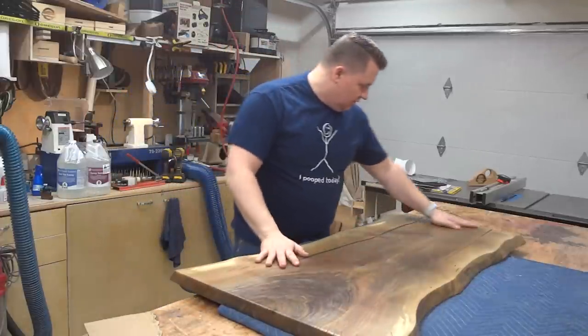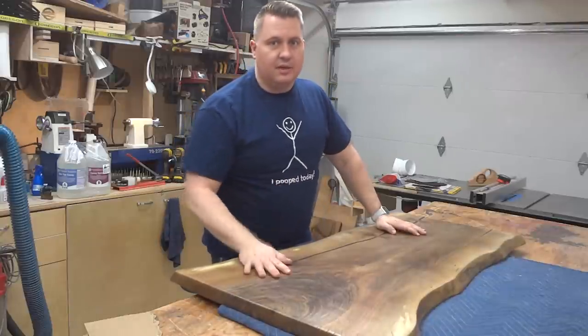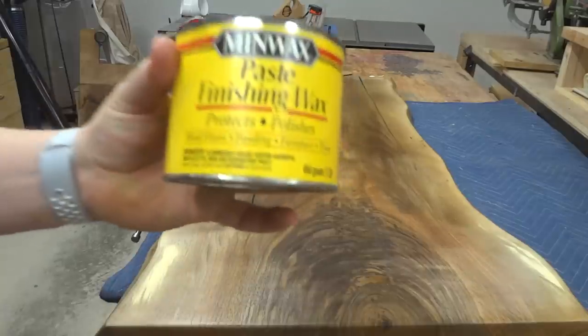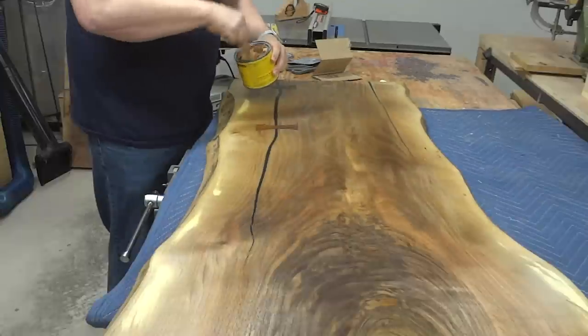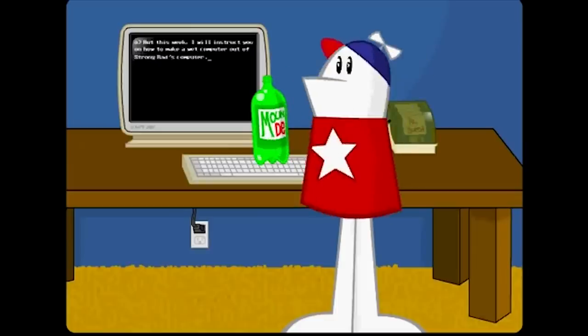It feels much better, and I'll be able to go back and buff it with some wax. I've got Minwax Paste Finishing Wax that I've cut with a little bit of mineral oil just to loosen it up. Apply liberally!